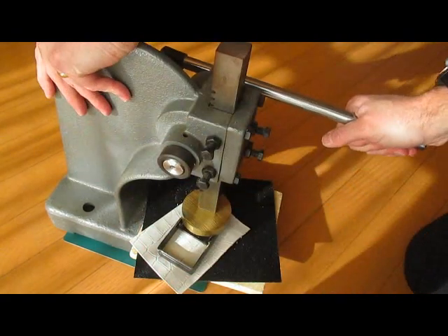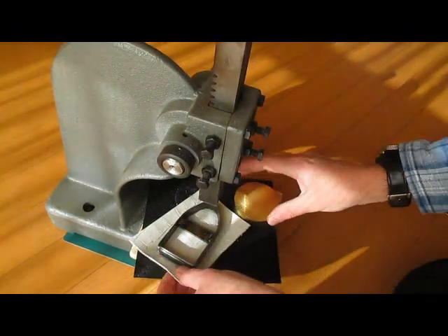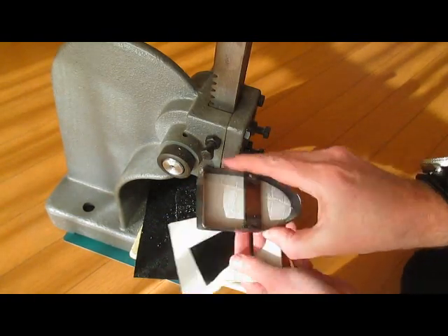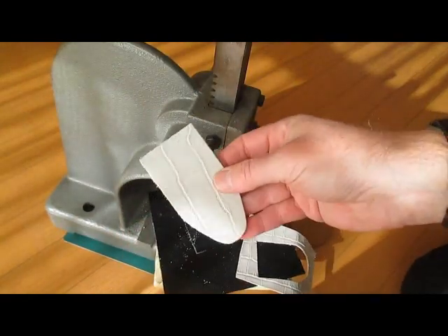This is how you use the cutter in a 1-tonne arbor press. It just takes one or two presses and you get a nice end piece every time.